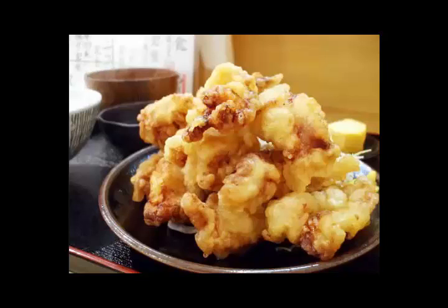Tips: The tempura chicken fried in seaweed batter is especially good with salt. In summer, try ponzu sauce instead of the warm soup. This recipe was created because I wanted to eat delicious chicken breast meat cheaply, and it is perfect for a party.